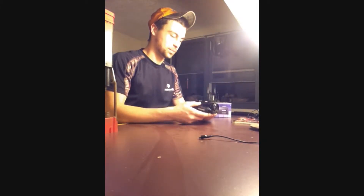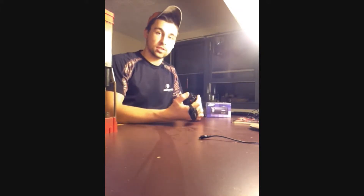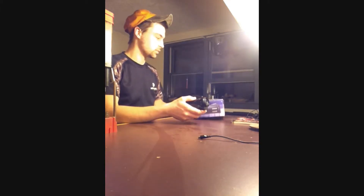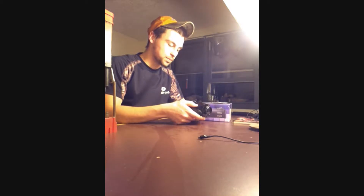Alright guys, got a little review for you tonight. This is actually a Valentine's Day special — girlfriend got this for me for Valentine's Day. It is a Samsung HMX200 full HD video camera.